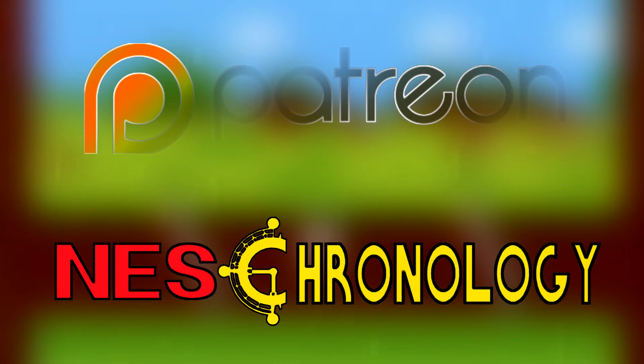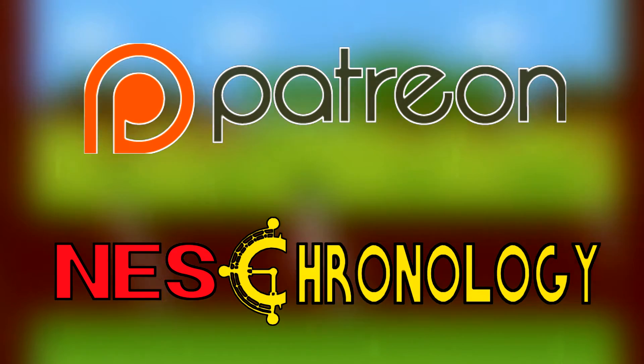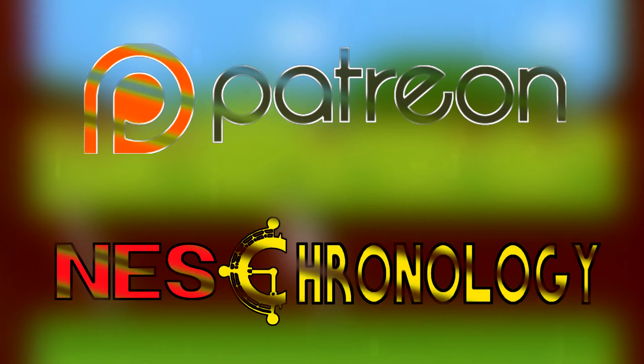NEST Chronology is a Patreon-supported show and would not be possible without the support of its patrons. If you'd like to support the show and receive some perks, click the logo and give what you can.